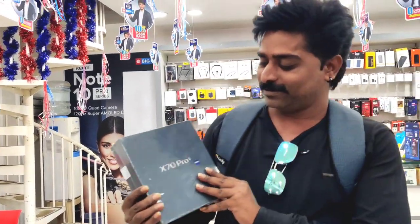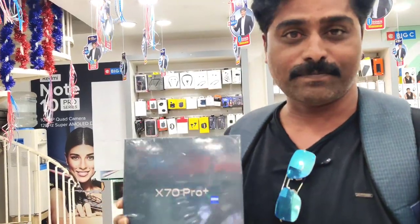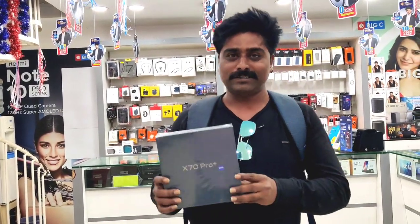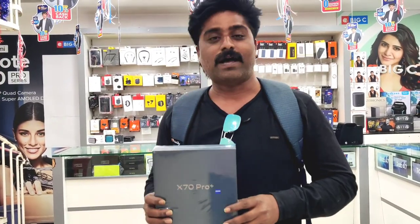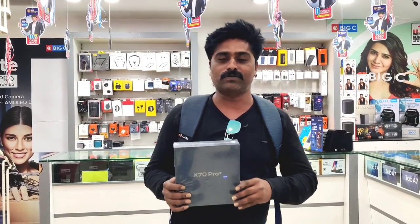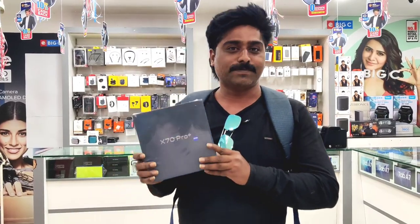So, this is my new mobile, Vivo X70 Pro Plus. Especially for my YouTube channel, I want to share my videos with clarity, I want to share my family's videos and voice clarity. And I want to share my mic as well — I want to share my voice with this mobile, especially because of the video quality.